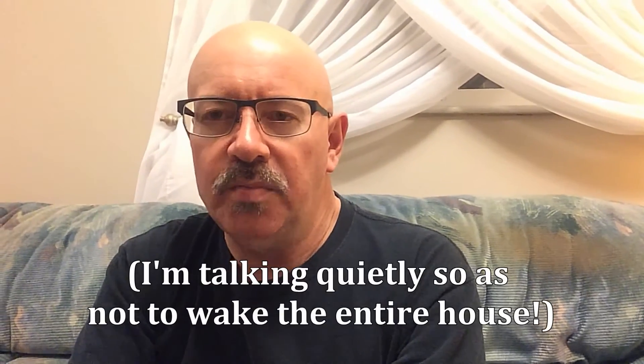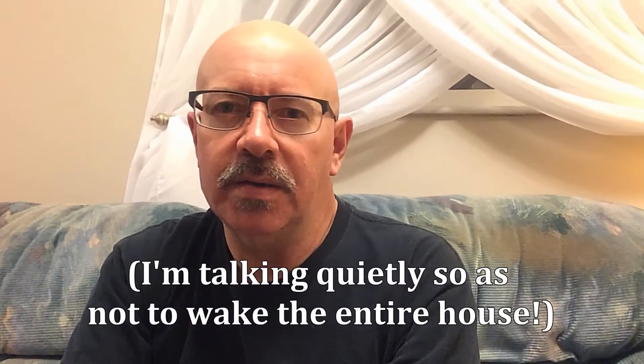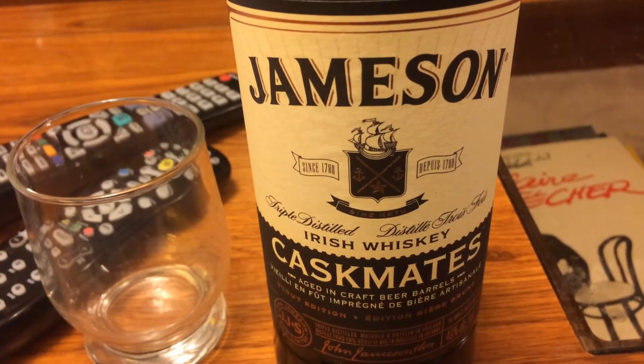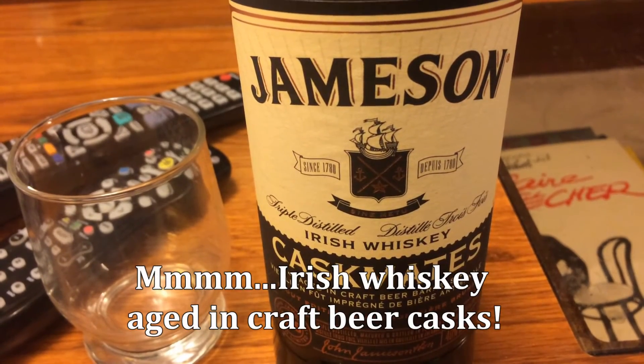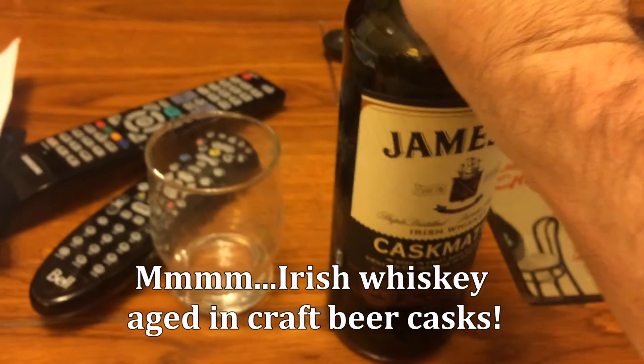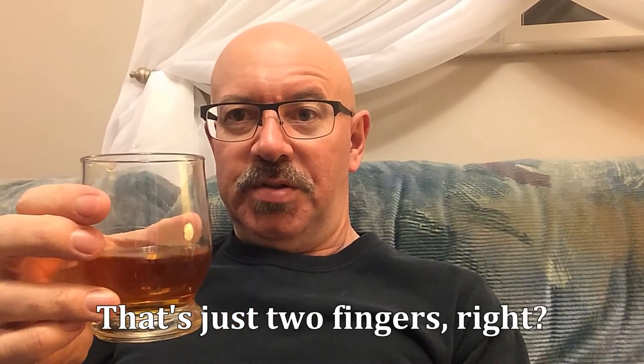Finally back home safe and sound. Left the house at four o'clock and it's just about closing in on one — technically no longer St. Patrick's Day. Nevertheless, I'm going to reward myself for my hard day's effort. What could be a better reward on St. Patrick's Day than a bottle of Jameson's? Well, not the whole bottle, but about this much should do the trick.